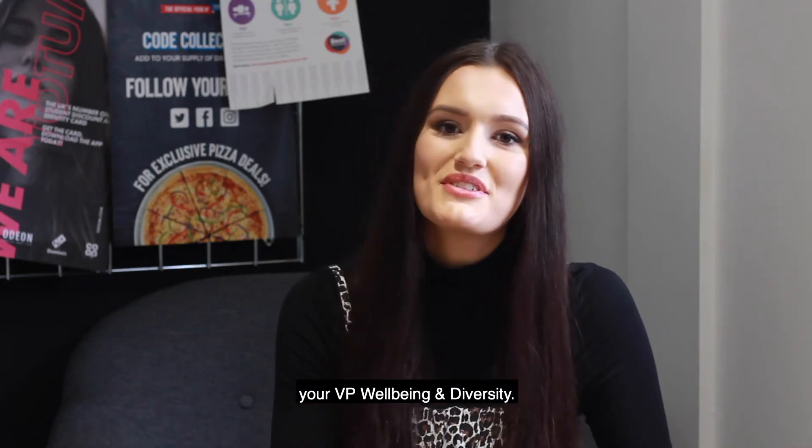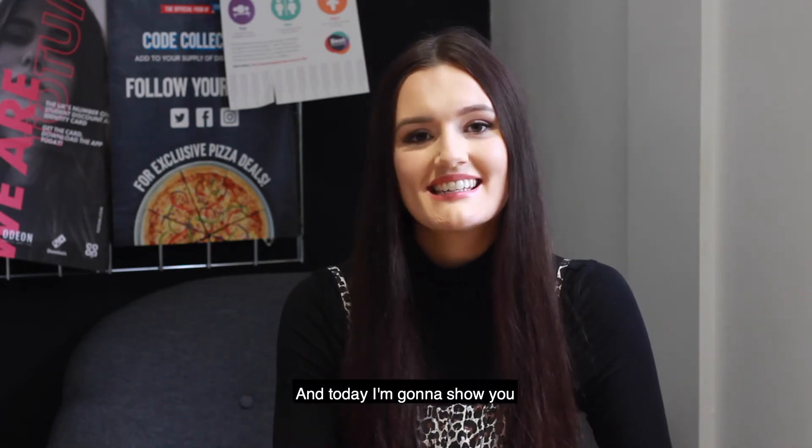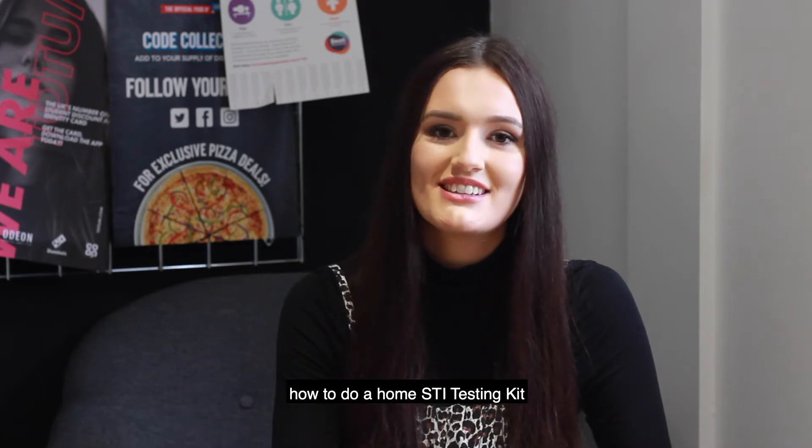Hi everyone, I'm Hen, your VP Wellbeing and Diversity, and today I'm going to show you how to do a home STI testing kit for chlamydia and gonorrhea.